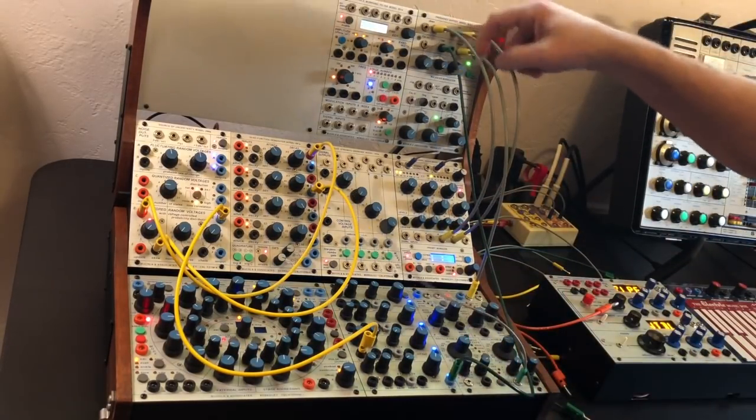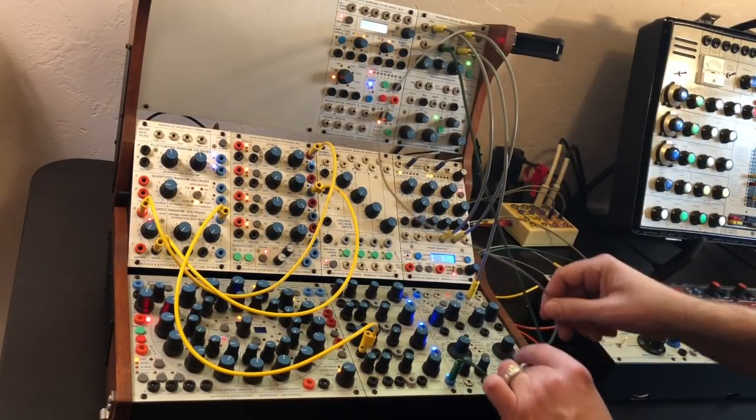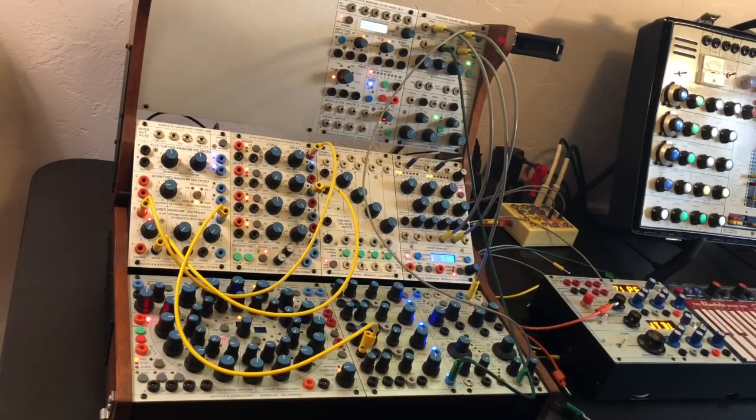I'm going to feed back the 285e back into the FM input of the 258. Something like this.